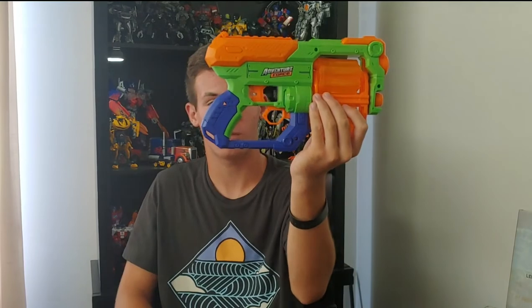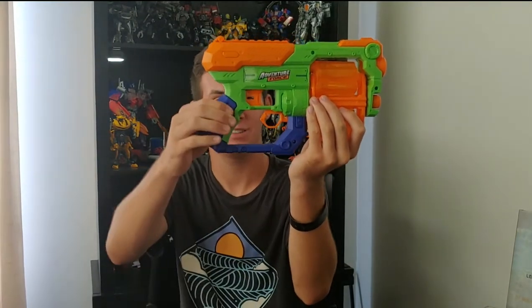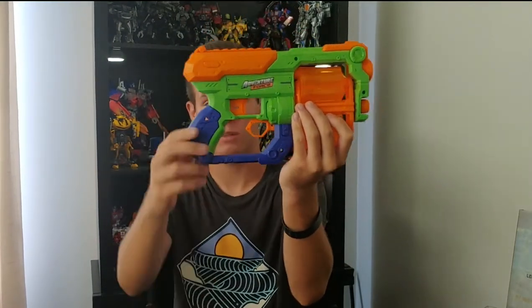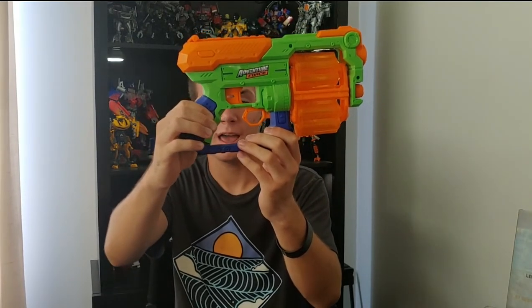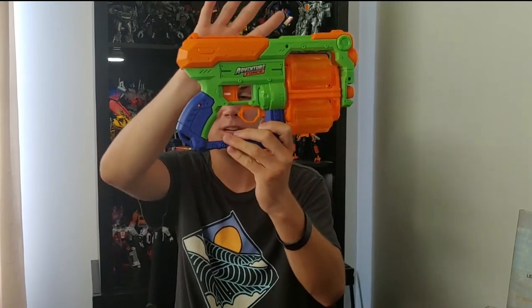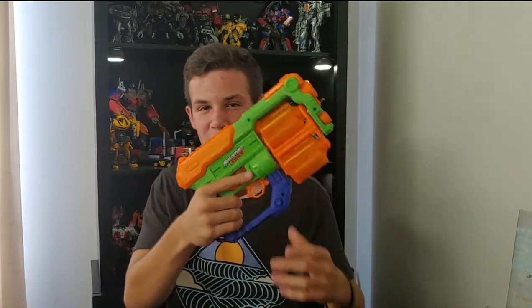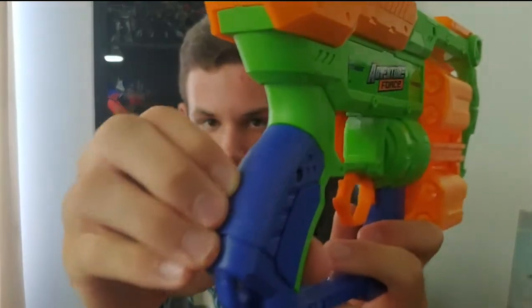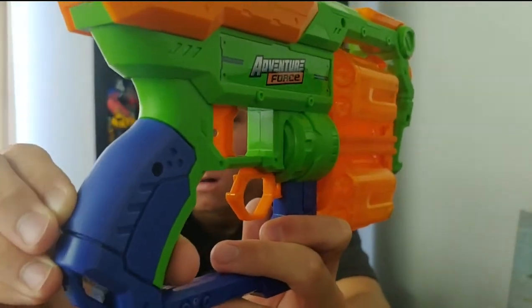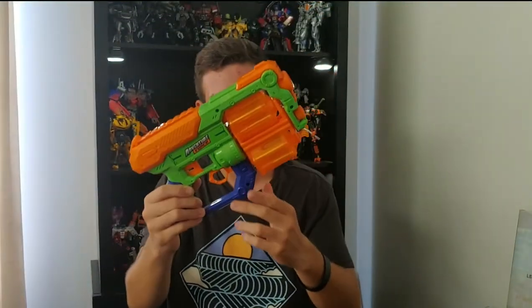There are a couple of things I want to mention. The grip of the blaster is a separate piece from the rest of the blaster itself, and they simply clamped the two halves together. Because of this, the grip does have a little bit of give in it. It's just how it's designed, but it's not a huge issue — it's not like it's going to break, because no one's going to put pressure on that exact spot. Your hand distributes the pressure throughout the entire grip.